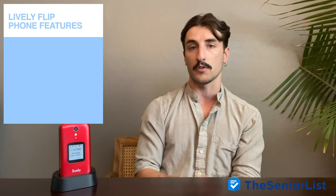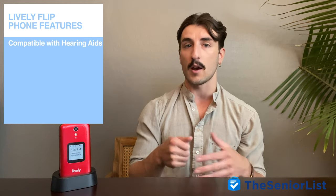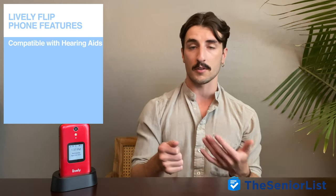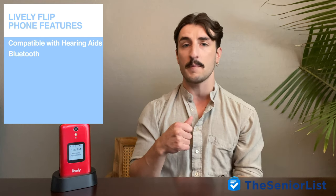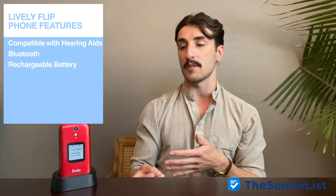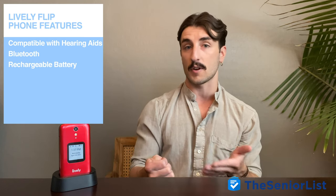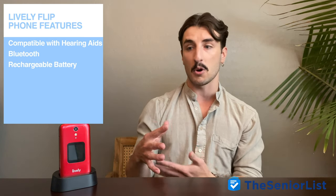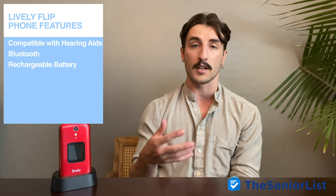In addition to the design itself, the Lively Flip also has a bunch of other features built in that are particularly useful for older adults. First off, it's compatible with hearing aids, which will help cut down on any whistling or whirring noise you hear with other devices. This phone is also Bluetooth capable, meaning you can hook it up to a personal sound amplifier or a headset. It also has a rechargeable battery that in my testing lasted for about 15 hours of straight talk time, and on standby mode it lasted for almost three weeks, which is pretty impressive.